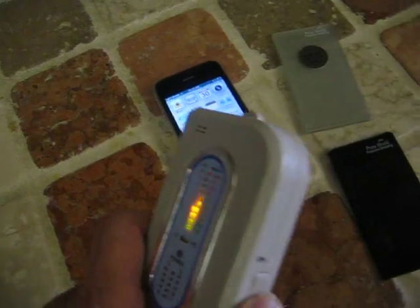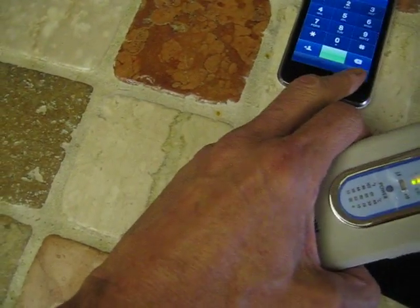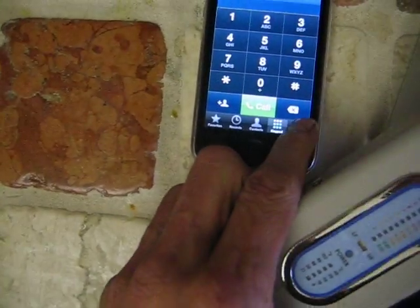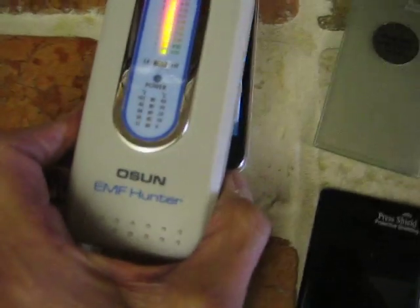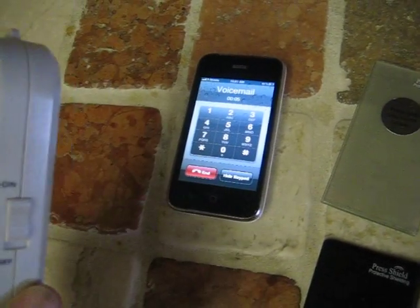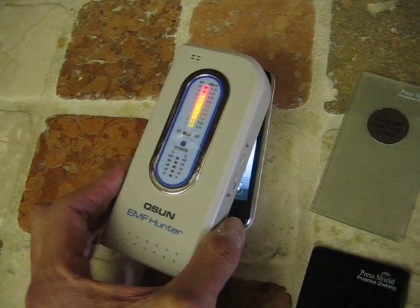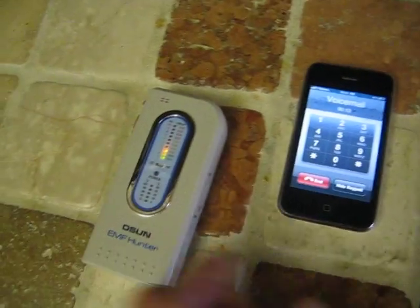Let's turn on our meter and go ahead and call voicemail — we're already getting a signal. This represents your head or your body being placed next to your phone. You can see we're getting a strong signal. We move the meter away — no signal. We move it back to the mobile phone and that is a strong signal. Not a great idea.